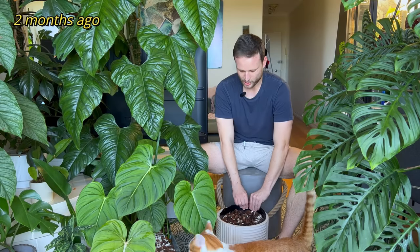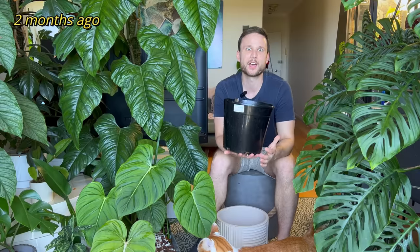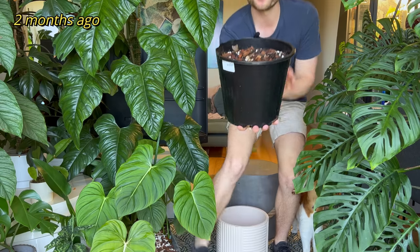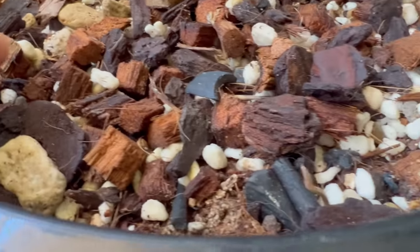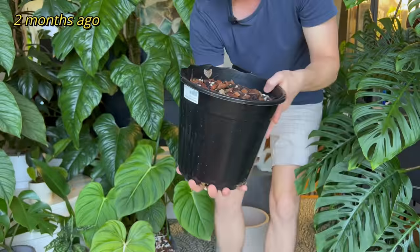So I started watering it about mid-October when it started getting nice and warm and it's finally coming back out of dormancy. There are about four shoots that are now finally coming out of this pot and they're still really, really small.